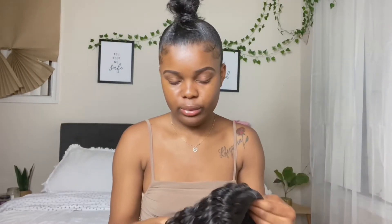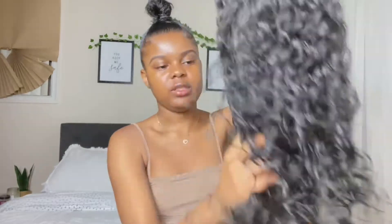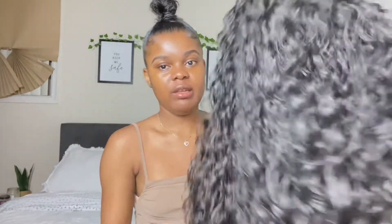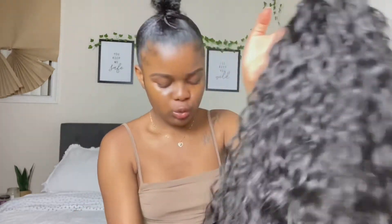I'm just gonna go with the more simple one. It's so soft — this hair is so soft. It's shedding a little bit on me, but it feels super soft.